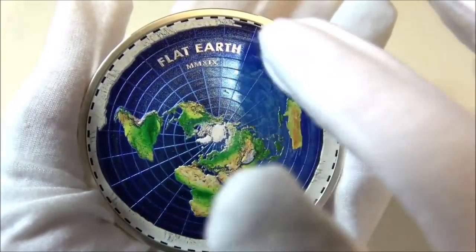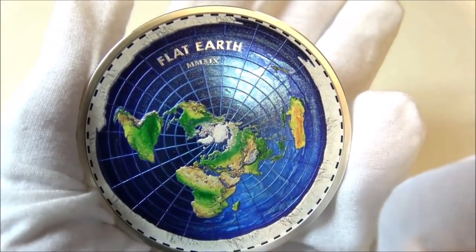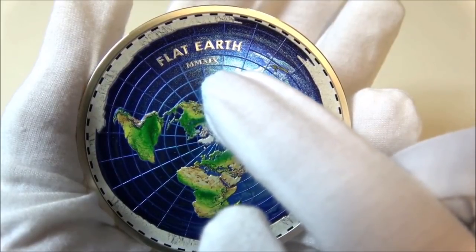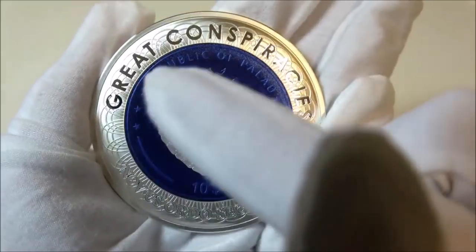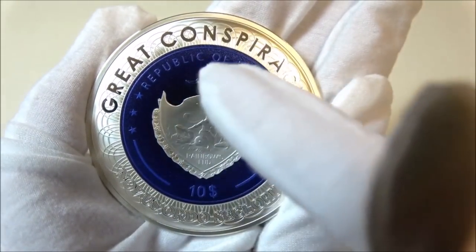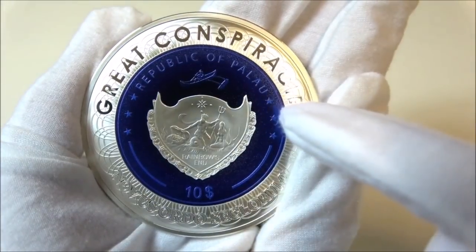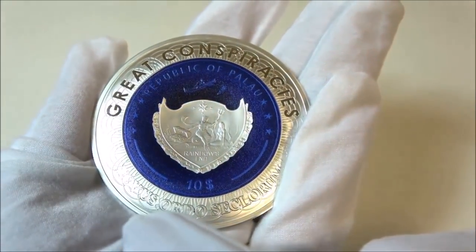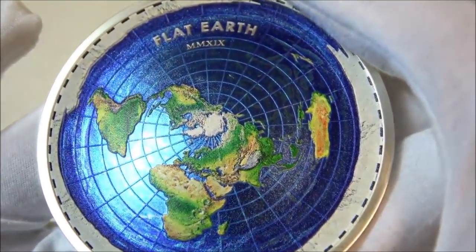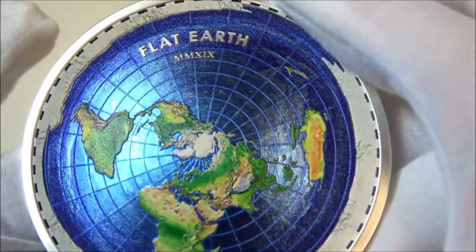On the top left of the reverse, the inscriptions: Flat Earth, the name of the coin; MMXIX, the year of issue written in Roman numerals. The obverse of the coin features a wonderful pattern and the coat of arms of Palau, and the inscriptions Great Conspiracies, the name of the series, and Novus Ordo Seclorum.